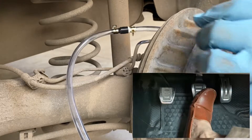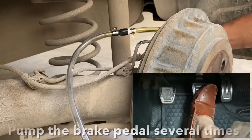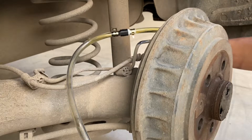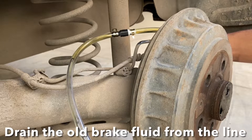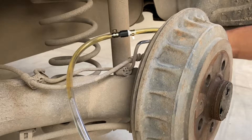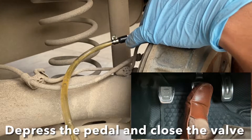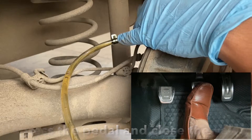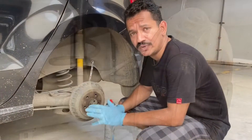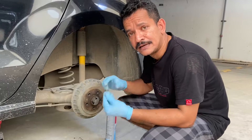Opening the valve. The assistant pumps the brake pedal repeatedly while fluid is drained — no air bubbles are visible in the fluid coming out. Once the fluid runs clear, stop pumping, keep the pedal depressed, and close the valve. Once done with one wheel, remove the spanner, clean the bleeder valve area, and replace the cap.